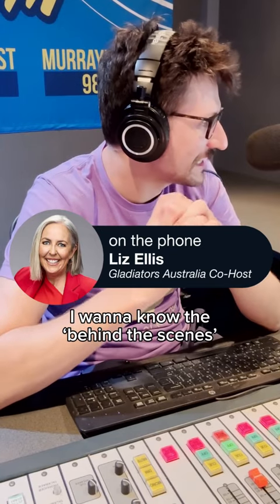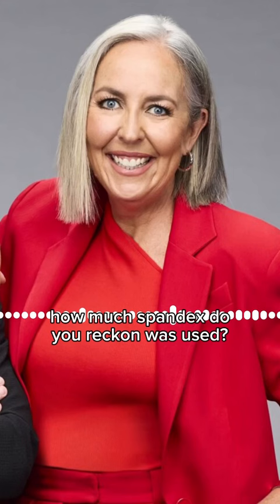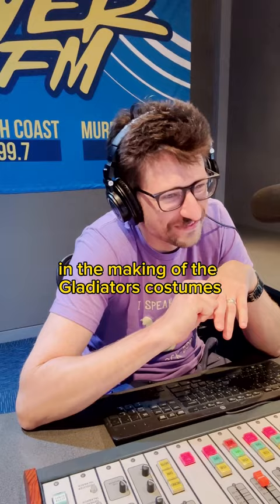I want to know the behind the scenes — how much detail was put into some of these gladiator costumes? How much spandex do you reckon was used? So many spandexes died in the making of the gladiator costumes.